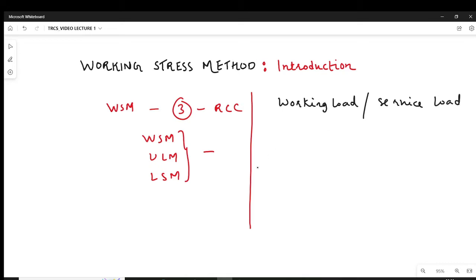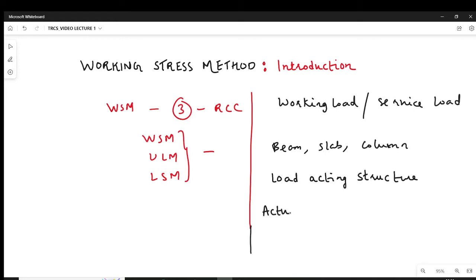When you are designing RCC structures — designing RCC elements like a beam, slab, column, etc. — you consider the load acting on the structure: load acting on column, load acting on slab, load acting on beam. When we are designing structures by WSM philosophy, we have to consider the actual load coming on the structure.